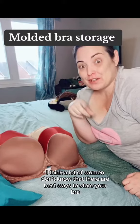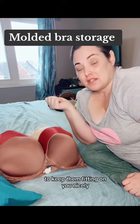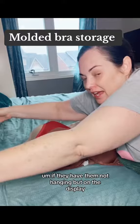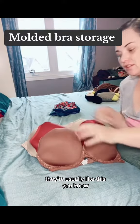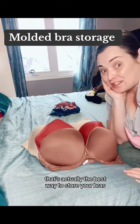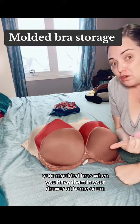A lot of women don't know that there are best ways to store your bra to keep them fitting on you nicely. So with molded bras, you know how in the store if they have them not hanging but on the display, they're usually like this — several bras stacked on top of each other. That's actually the best way to store your molded bras when you have them in your drawer at home.